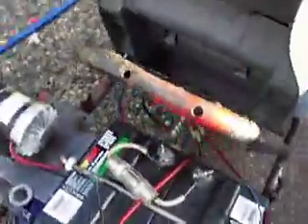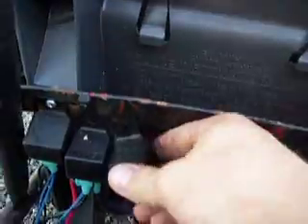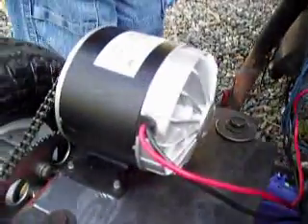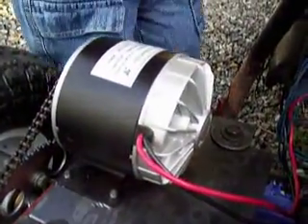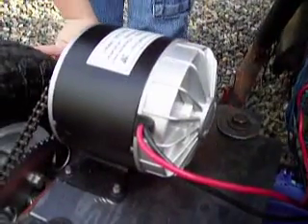Now it triggers a relay back here, which I haven't mounted yet — it's this last relay — which sends full power to the motor. It bypasses the speed controller, so the motor gets full 24 or 25 volts instead of 22 or 23. So, that's that.